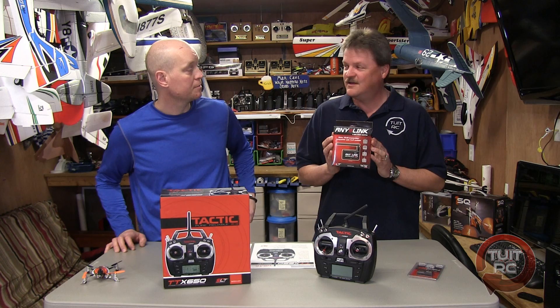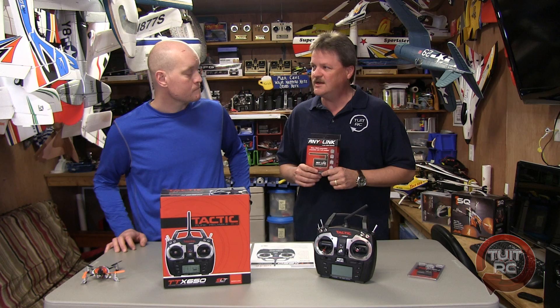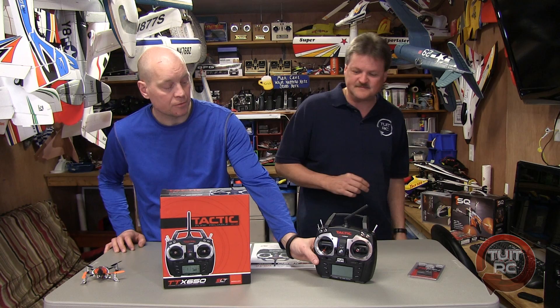Let's talk about the SLT part. SLT stands for Secure Link Technology. This radio is compatible with any of the transmitter-ready models that Hobbyco sells that you can find on the Tower Hobbies website. Remember I flew the Beaver using an AnyLink device and a DX8 radio? Well, you don't have to use that anymore. You can throw 20 models on here — the AnyLink adapter is just not necessary anymore.